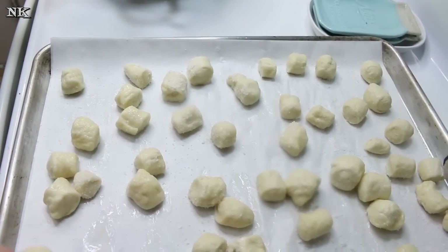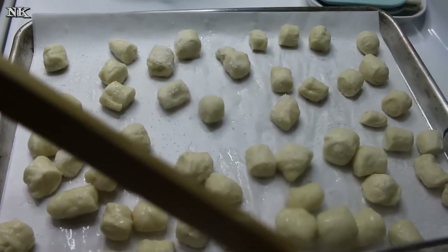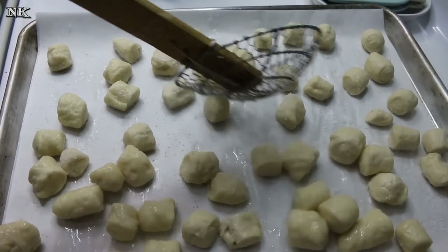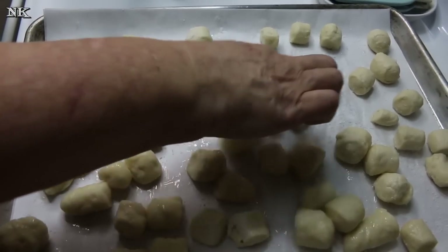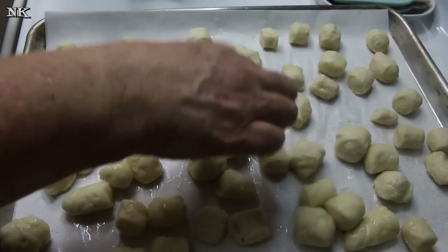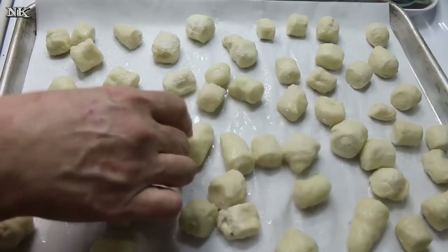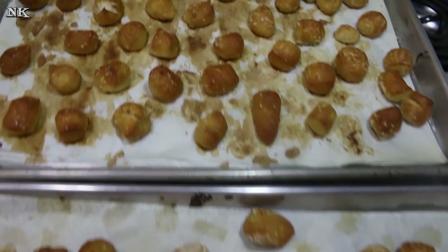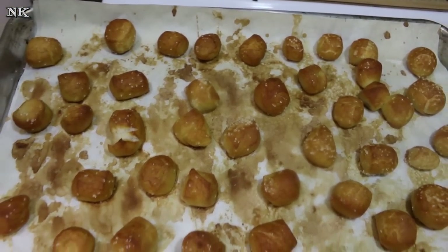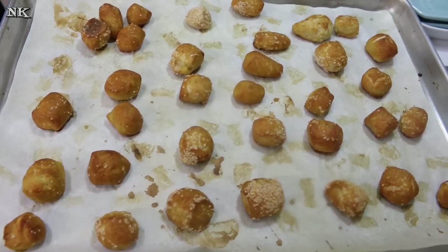I'm going to pop these into my 350 degree oven and we're going to bake these for 12 to 15 minutes. You're going to want to keep your eye on them — you want to make sure they don't overcook because we're going for a soft pretzel vibe here, not a crispy one. I'm just going to separate these so they're not too close together. These are going to go in the oven and we'll be back when it's time to enjoy these. I just pulled them out of the oven — they smell amazing and they look just great. I'm going to let them cool for a few minutes.